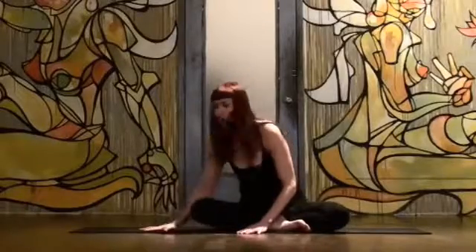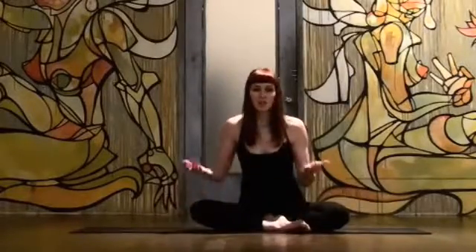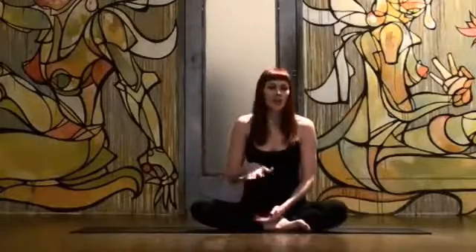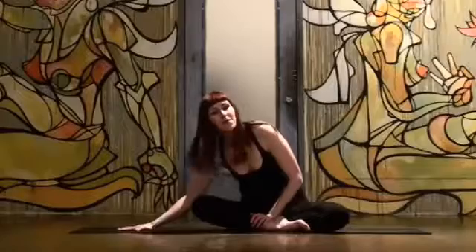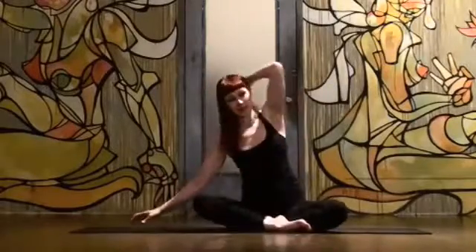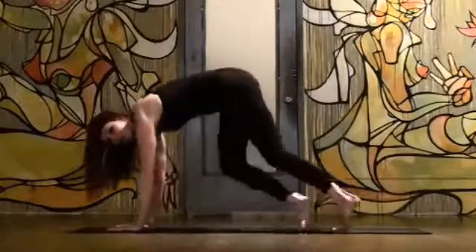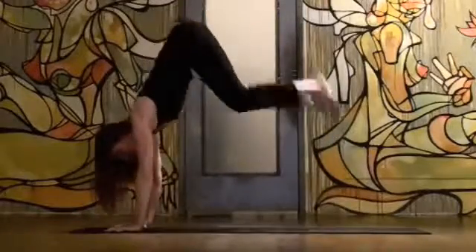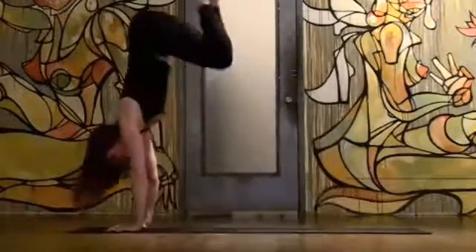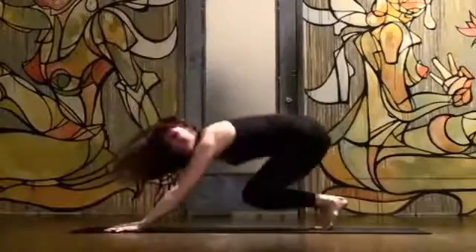Even if you get a little bit sweaty, it still really stays. So it helps you get stronger and more confident in all your poses. The right mat is everything. So if you don't have a mat that you just stick on completely when you're doing all your fun poses like my Shakti kicks, go out and get yourself another mat. It's worth it. Namaste.